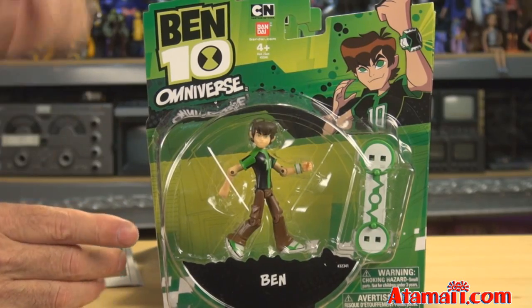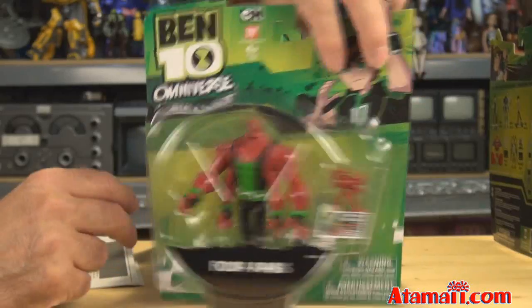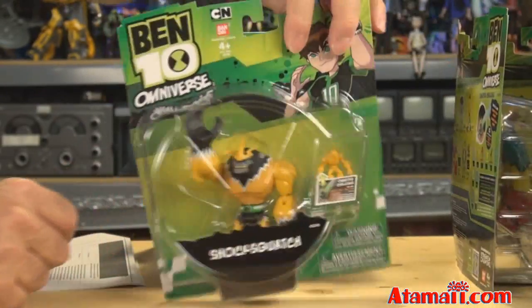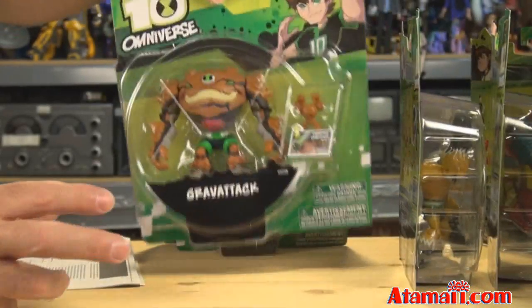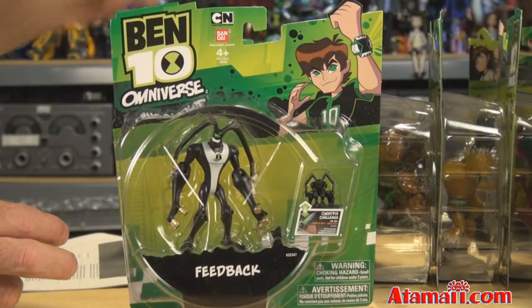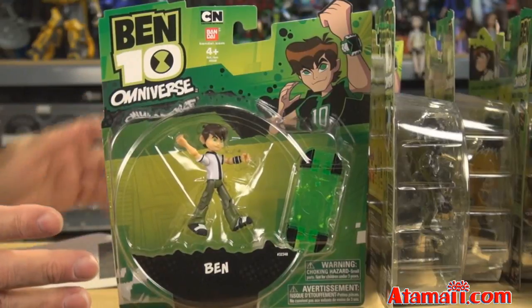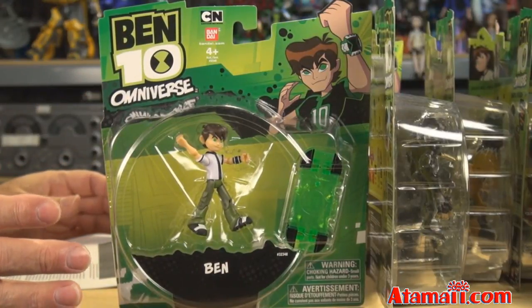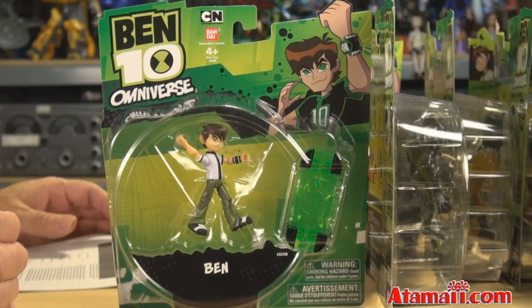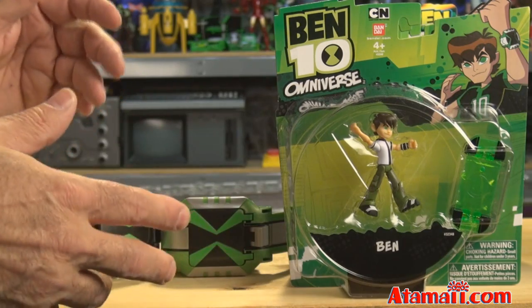So here's the lineup: 16-year-old Ben Tennyson, Rook, Super Forearms, Blox, Shock Squatch, Grav Attack, Feedback, and 10-year-old Ben. What's missing? What we don't have yet - Edel and Spider Monkey, we're expecting later this year, perhaps late October or November. So stand by for those two, still to come. And as usual, these figures come with accessories.